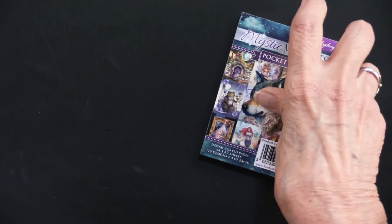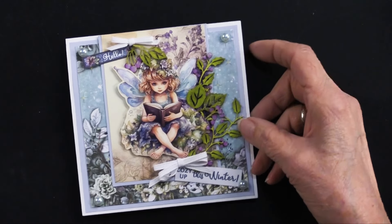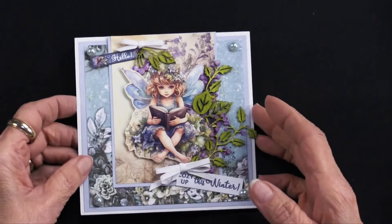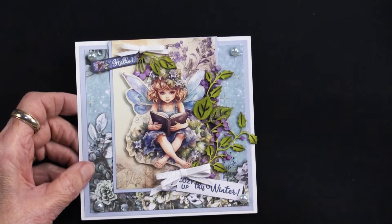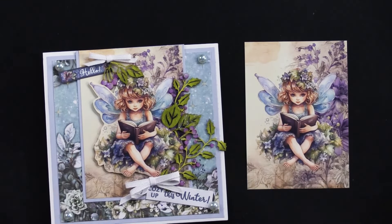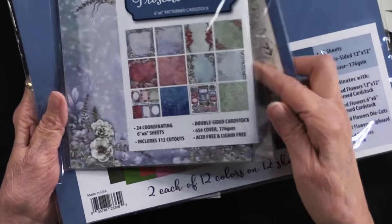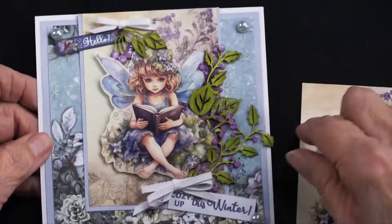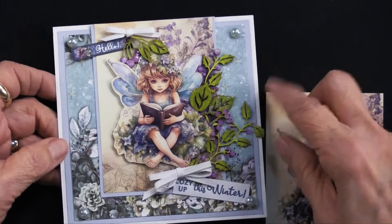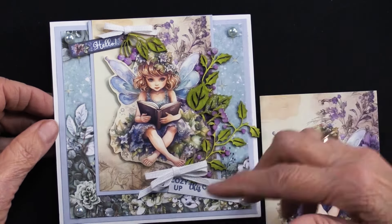Now we're moving to Mystic Moments, which features a sweet little fairy. The thing about these pocket pads is that in many cases they need to go with something else. With the blues in this design, Heidi selected the Frosted Flowers collection — the solid cardstock supports it nicely. This is a five inch square card; you can buy five inch square cards or simply trim one and a half inches off the length of a five by six and a half inch card.